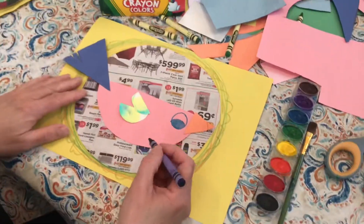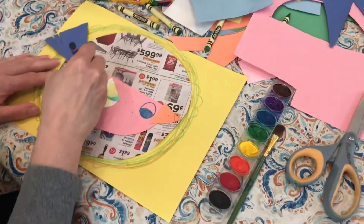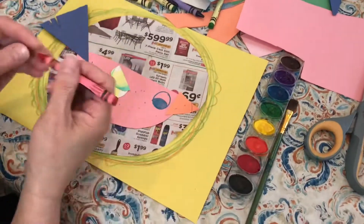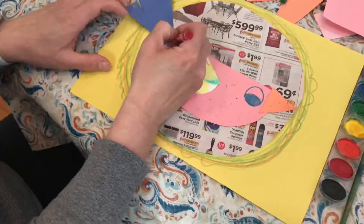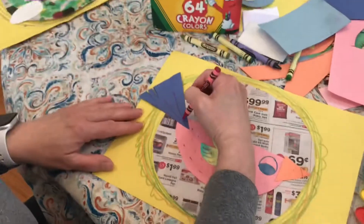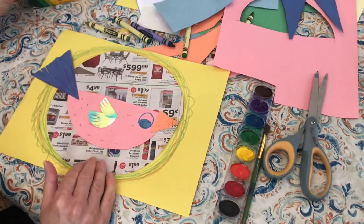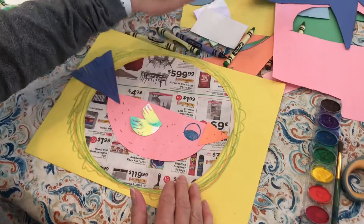I think I'll try some dots all over, and some feathers like this. Lots of beautiful feathers that make him a beautiful bird. The last thing I want to do is put some eggs. She's going to be sitting on her eggs, or the male one will be sitting on the eggs for her.